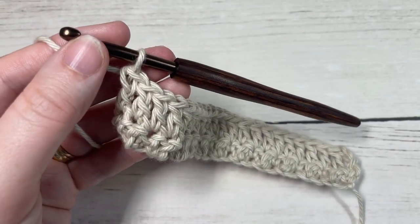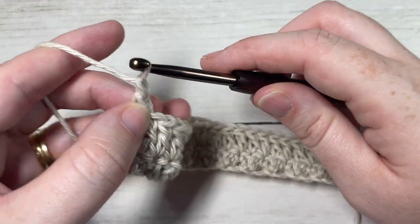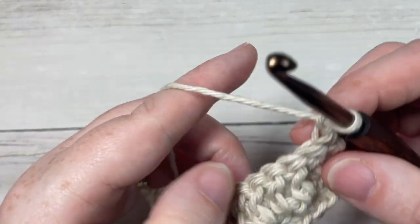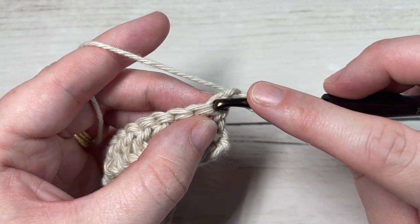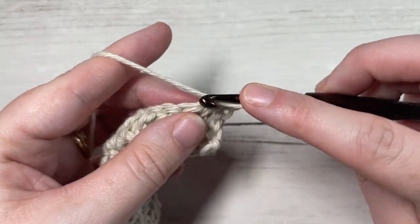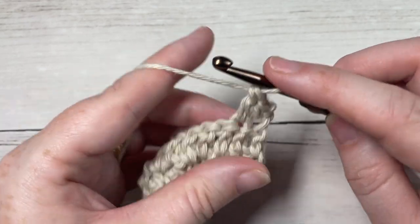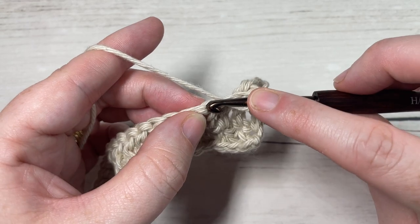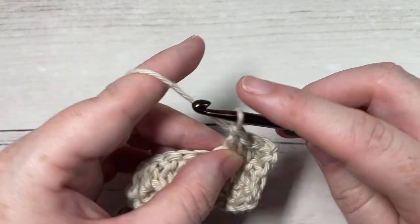At the end of Row 2, chain one and turn your work. For Row 3, your chain one does not count as a stitch, so you're going to work a single crochet into that first stitch, followed by a double crochet into your next, single crochet into your next stitch, double crochet into the next. Repeat that all the way across.